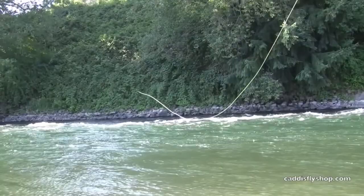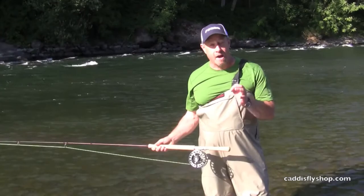Again, the switch chucker is proving its versatility, not only for the switch rod game, but also some select spay rods. Give it a try. Good luck.